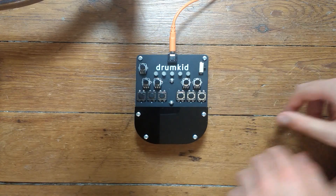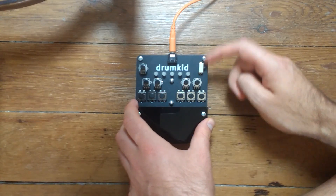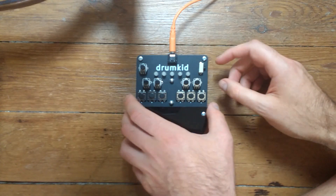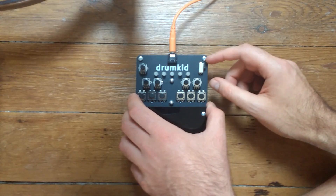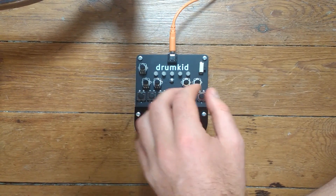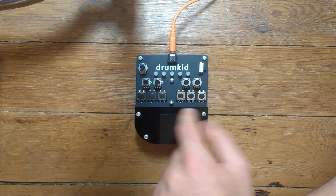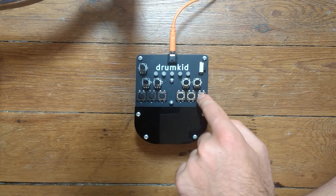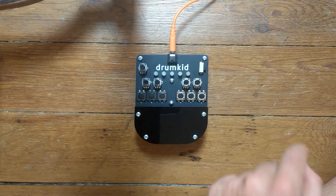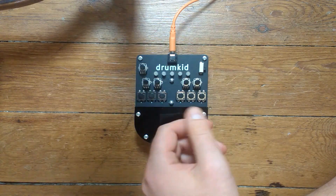Here's a demonstration of the different functions of Drumkid and how it works. First we plug in a 3.5mm cable to the headphone or line output, then we turn it on. The lights flash briefly so you know it's on and it's instantly ready to use. We set the volume with this knob and then start a basic beat by pressing the start-stop button. The LEDs flash in time to the music so you know where you are within the bar.